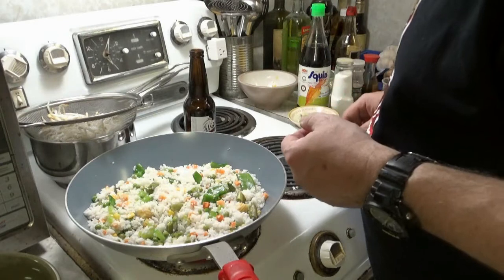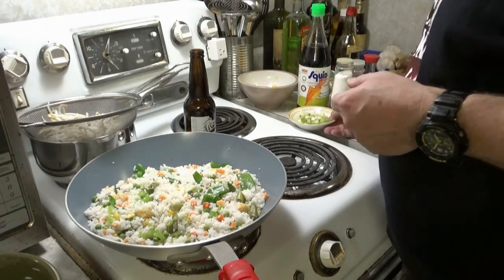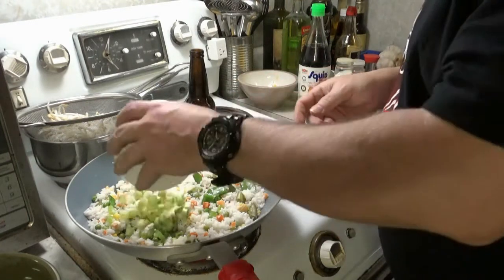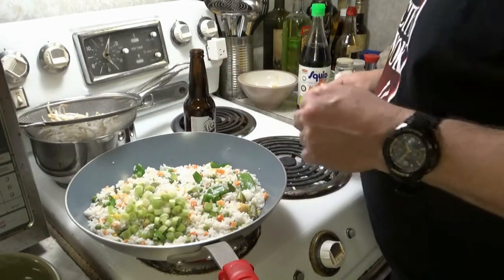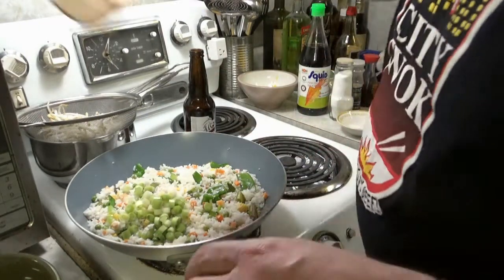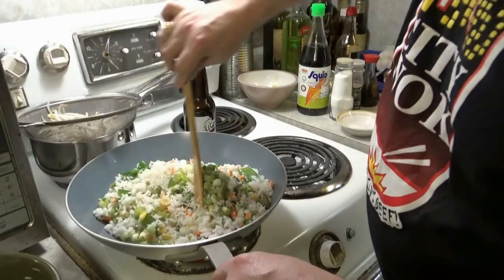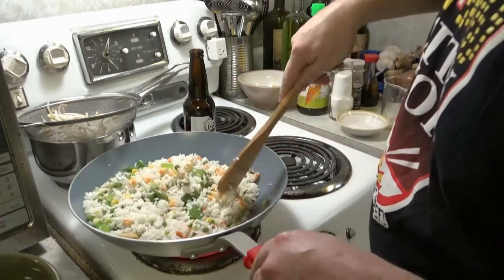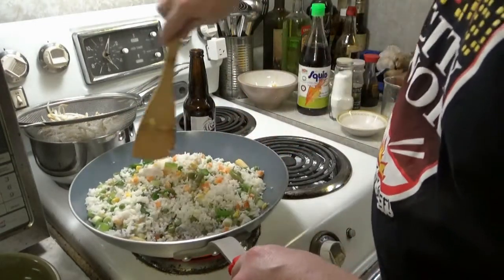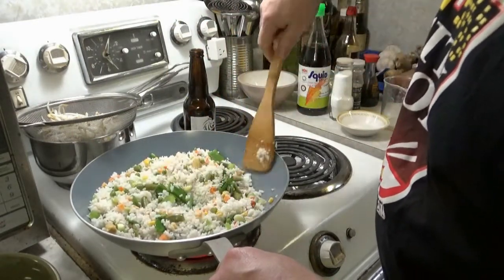Let's try a piece of this beef — yummy. Got a green onion to put in too — just the bottoms, not the tops. Forgot about you guys, get in there. There you go — that's what we need to do.